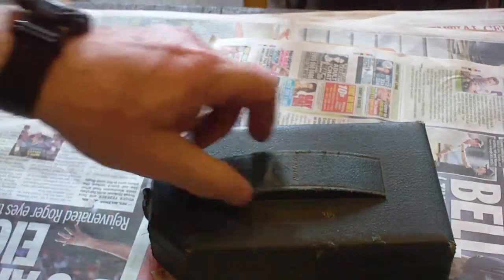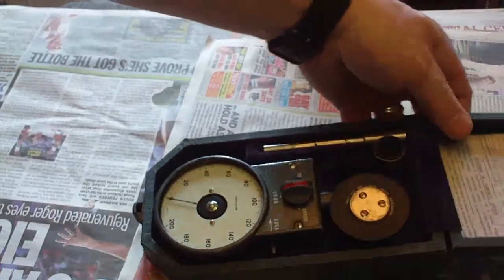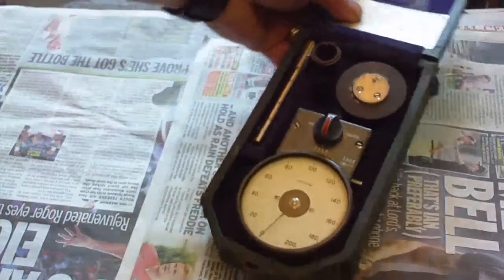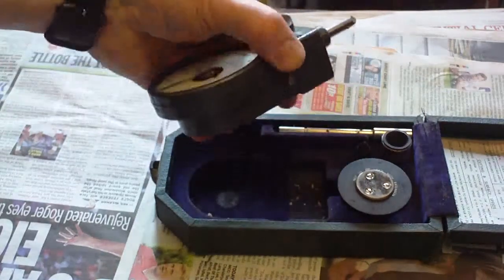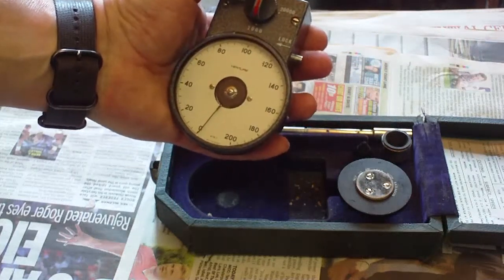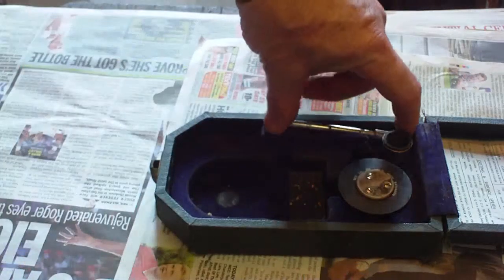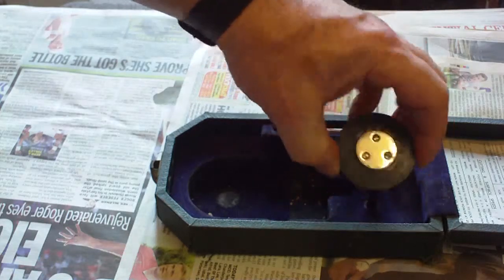It's a quite well-made case. Opening it up, in the lid we have instructions. It's an extremely nicely made box, nice and soft inside. At the bottom we have the tachometer itself with three speed ranges: 0 to 200, 0 to 2,000, and 0 to 20,000 — all mechanical.